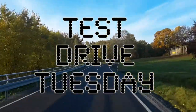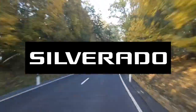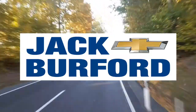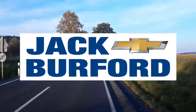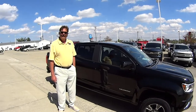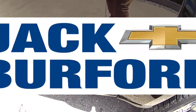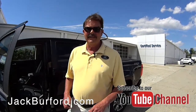Test Drive Tuesday brought to you by the all-new Silverado, available now at Jack Burford Chevrolet. This is a 2019 Chevrolet Colorado Z71 — let's take it for a ride. I'm going to show you a few of the buttons inside this thing.